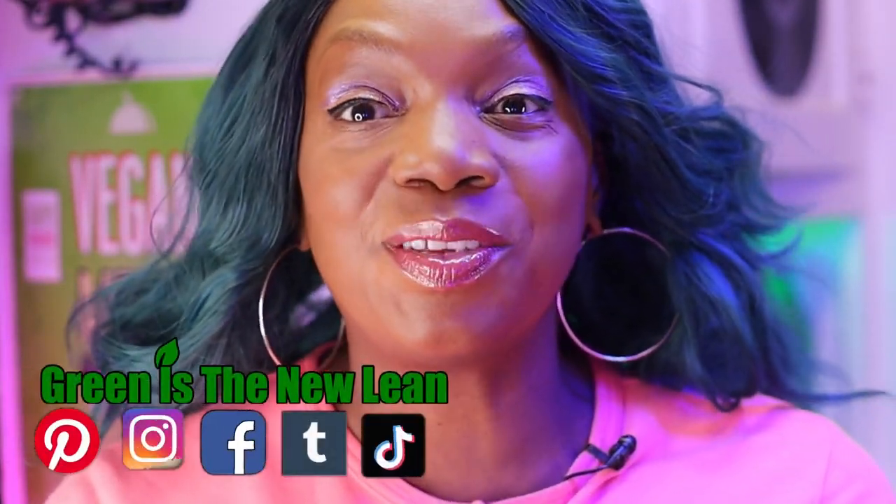Hello everybody, my name is Gadgetrish and you are watching Green is the New Lean. Today I have a taste test — a love it or leave it alone. It's been a while since I've done one of these. Anyway, we are trying mushroom chai. I'm nervous because mushrooms as a replacement for my coffee or chai tea — who knows.